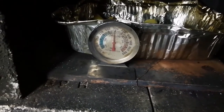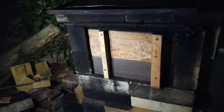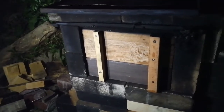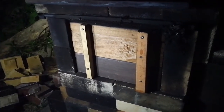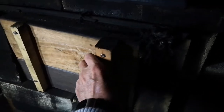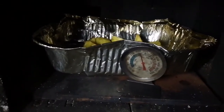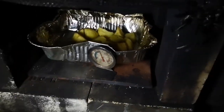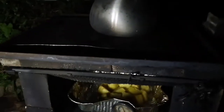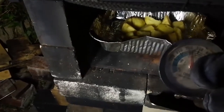That's 350 Fahrenheit — 175 degrees Celsius. We're at an hour now with no added fuel in the combustion chamber for the last hour. The temperature has now dropped down to about 300 degrees Fahrenheit, but I think my potatoes are probably done. Let's have a look.